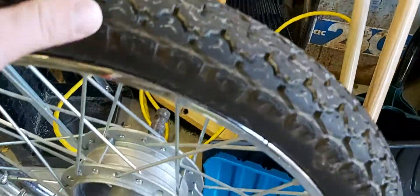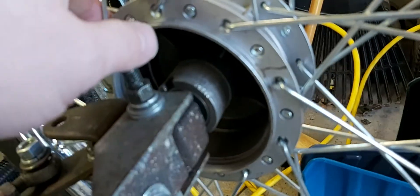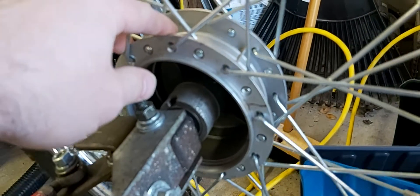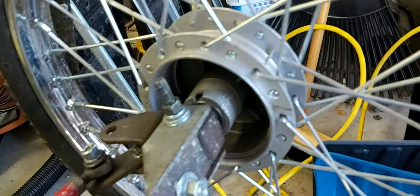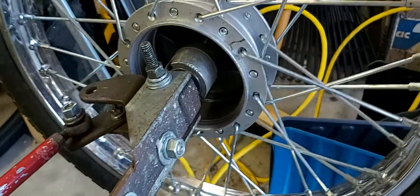They spin freely like this while the axle they are mounted on stays fixed, so they have bearings in there. What I'm looking for is a hub motor that would be roughly the same size as this drum. I don't mind relacing the wheel around a hub motor, but what I do need is a motor that does not have a stator shaft in the middle.